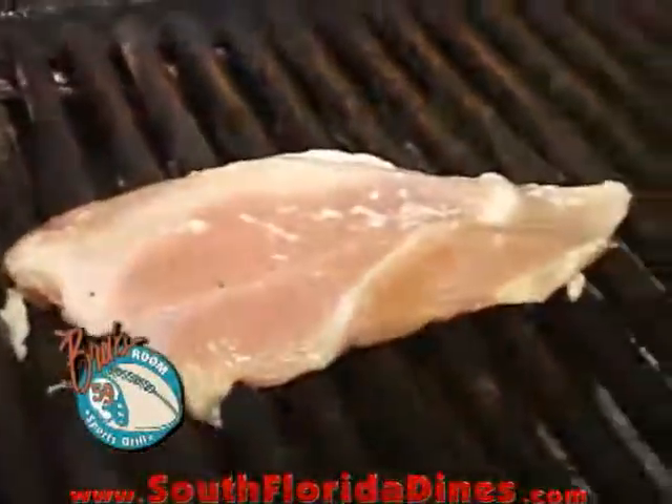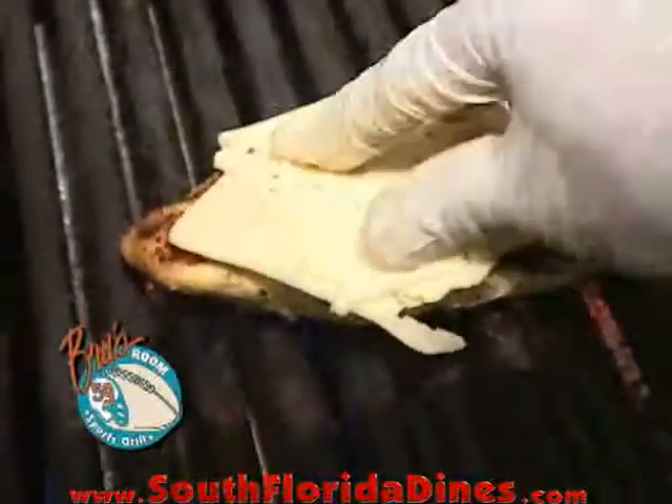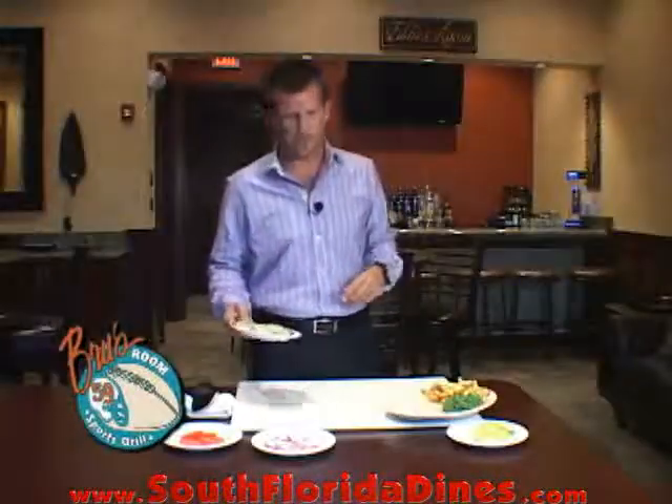We're going to start off with this six to eight ounce chicken breast. Now time to add that pepper jack cheese. Here we go — we've got our chicken breast.